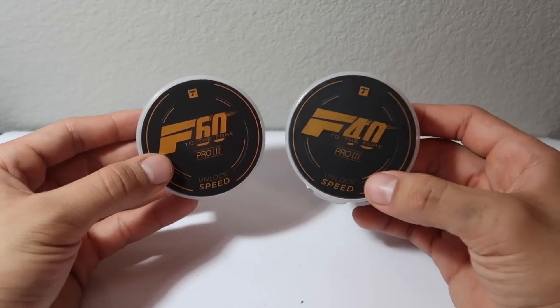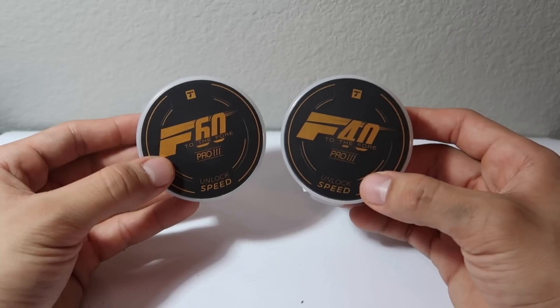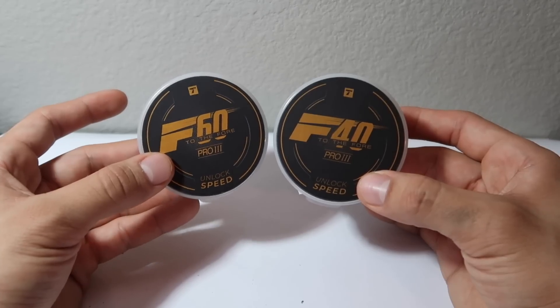What's good everyone, Enviastro here, back at it with another motor review video. Here in front of me I have the newest F-Series lineup by T-Motor, and that is the F60 and F40 Pro V3.